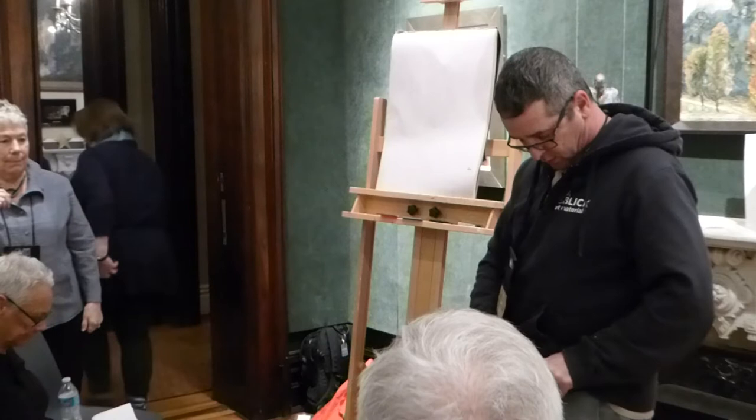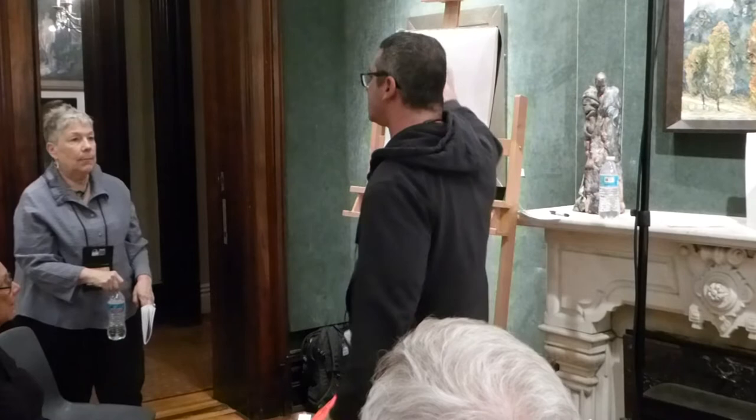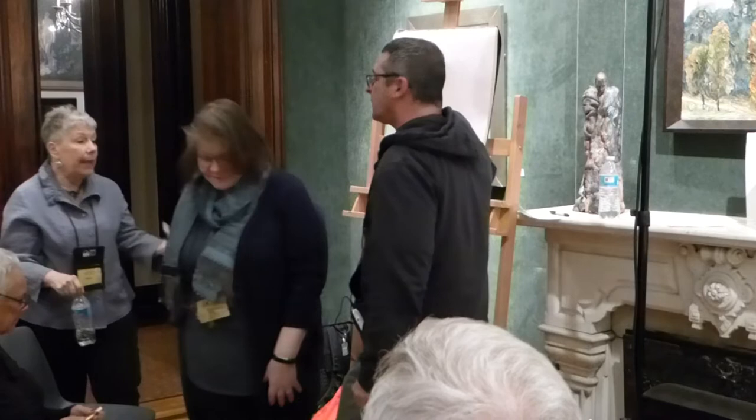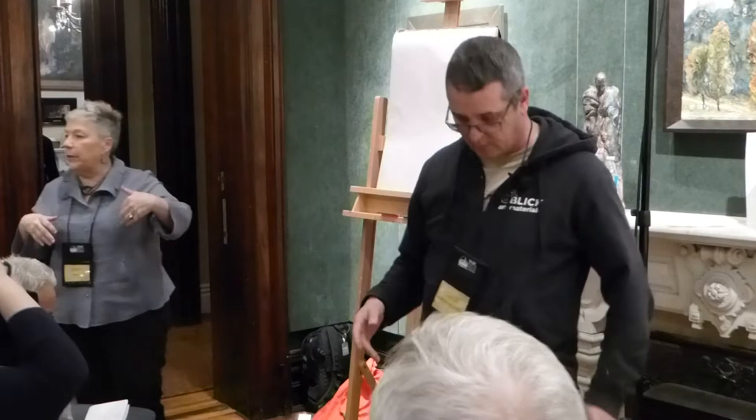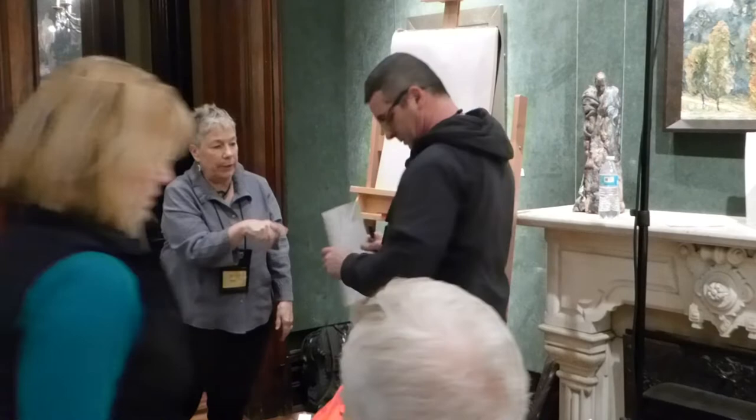All right, so wait — are we doing completely or critiquing? Yes, they have them — yes, they brought the paintings. Everybody that brought a painting, they're over here. Would you mind bringing them up? All of you who brought a painting today, you can put them on the mantel — that's a good idea.